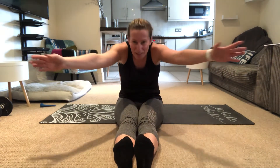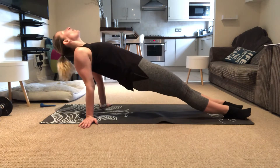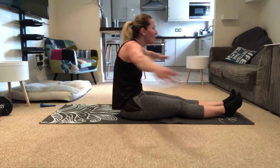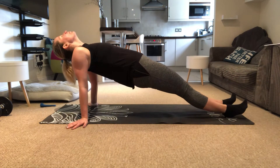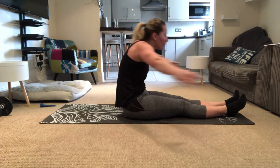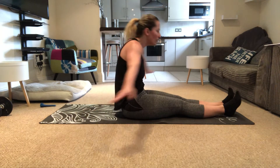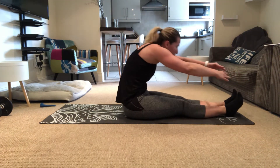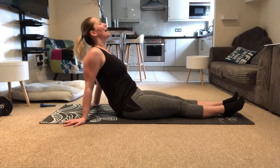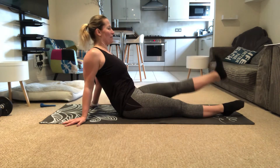We're gonna continue from there. Breath in and let's go up, hold, back down. Breath in and up. Okay, hold it there — open up the chest, draw the tummy in.